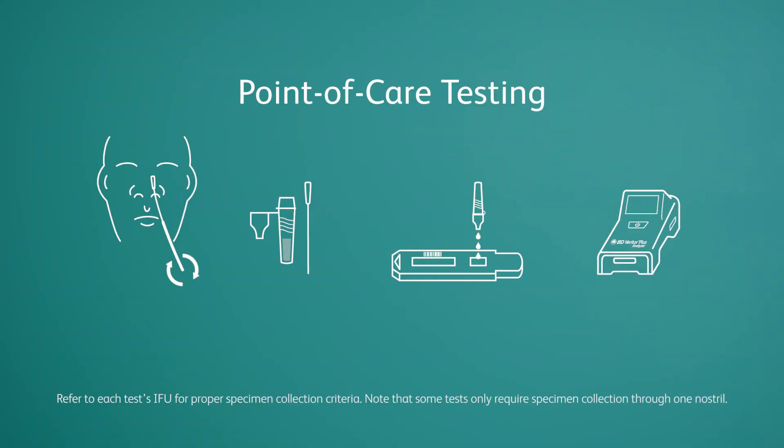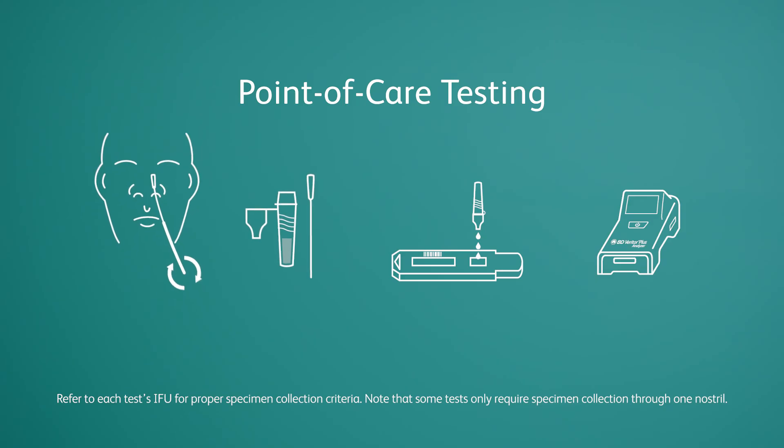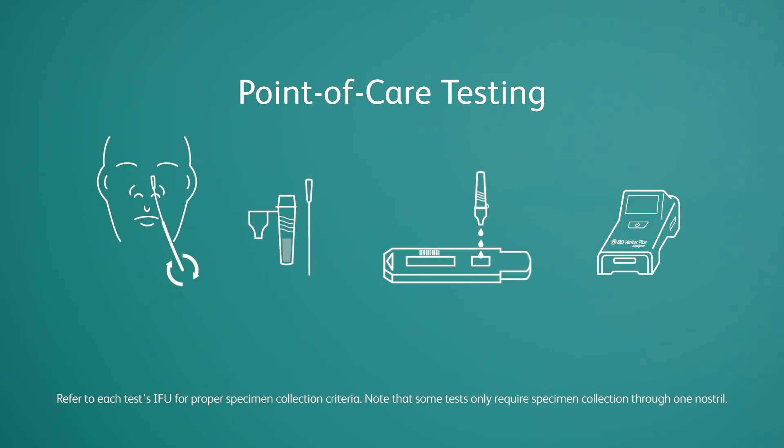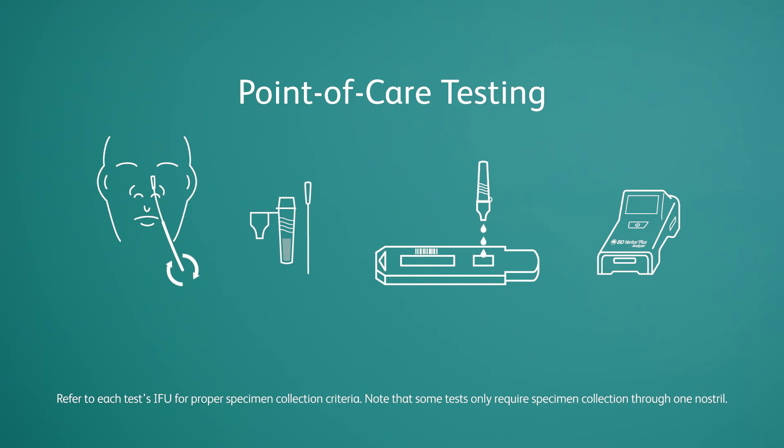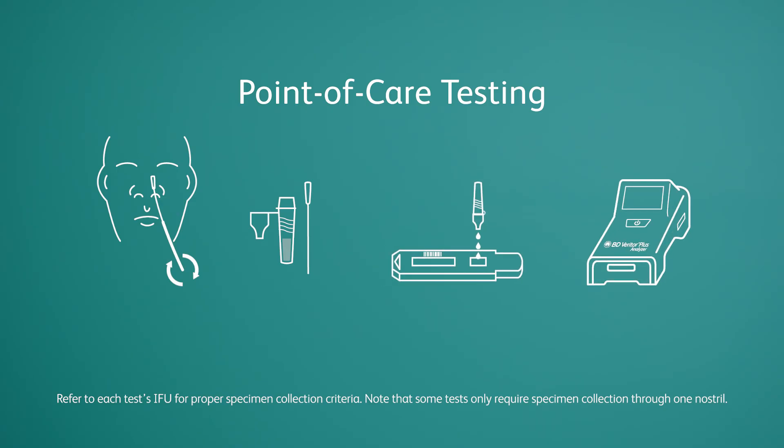Testing with the BD Veritor Plus system is fast and easy. Simply collect a patient sample, prepare the sample for testing, add the sample to the test device, allow the test to incubate, insert the device in the analyzer, and read the results.